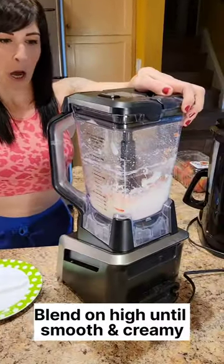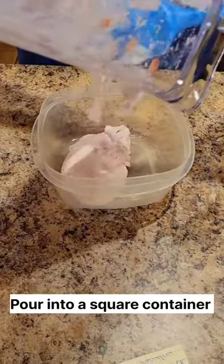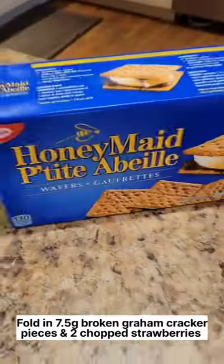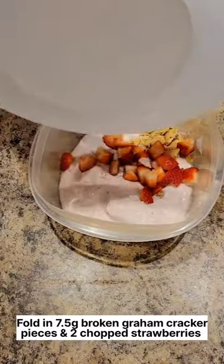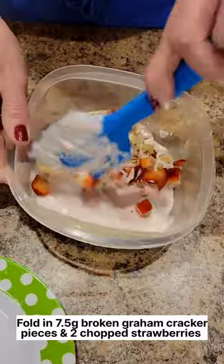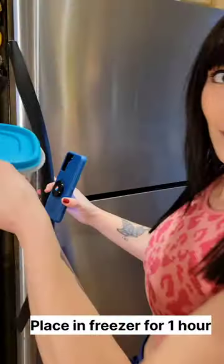Blend on high until smooth and creamy. Pour into a square container, then fold in seven and a half grams of broken graham cracker pieces and two chopped strawberries. Cover with a lid and then place into the freezer to chill for one hour.